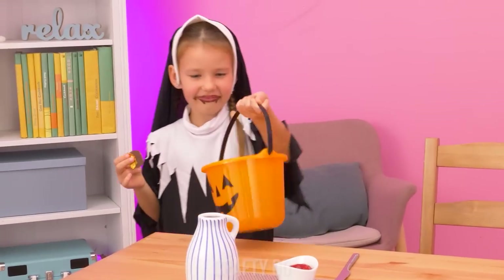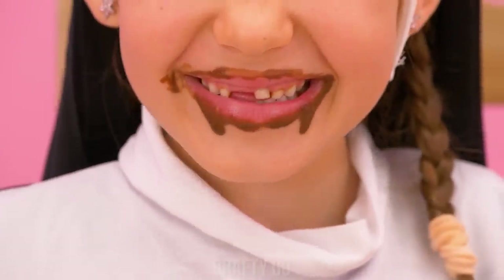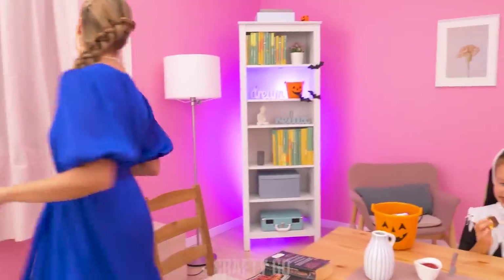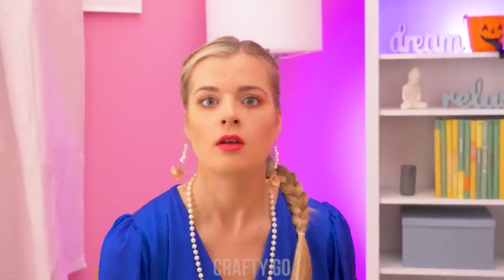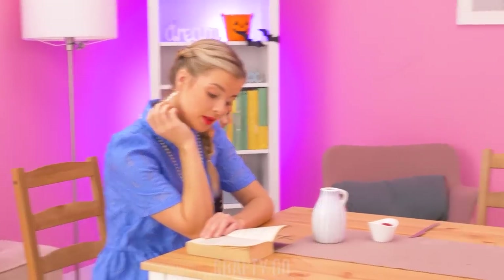I'm back, Mommy! Not much left in there! She ate everything already! Your dinner, honey! You've got to be joking! Unbelievable! Next Halloween, remember that dinner comes first!